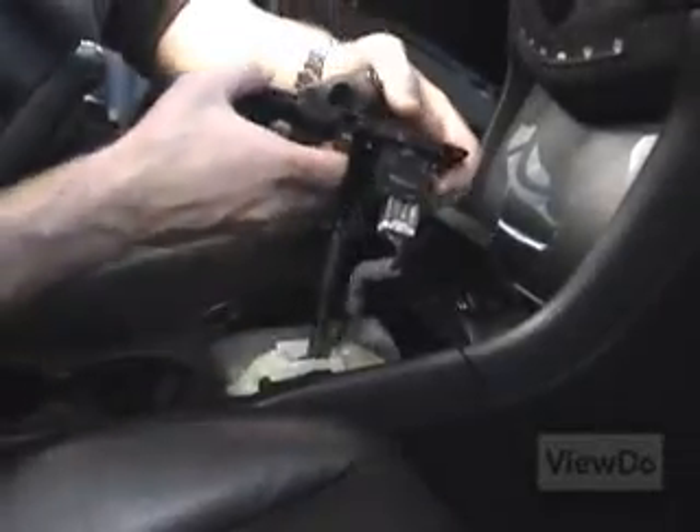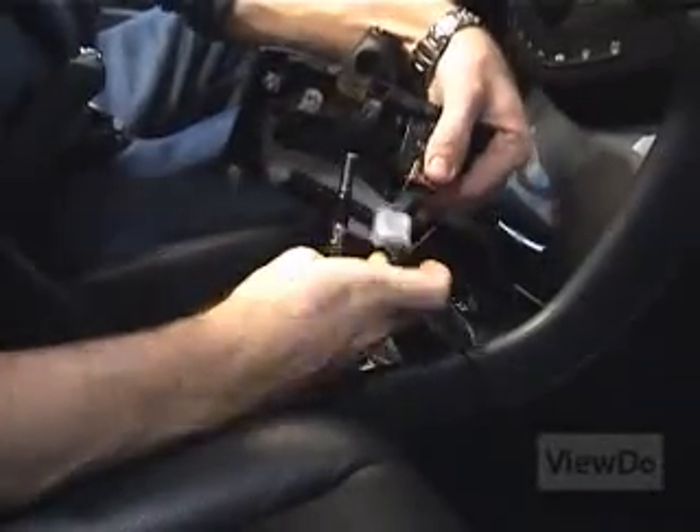If your car has seat heaters installed, remove the wiring harnesses attached to the switches on the shifter cover.